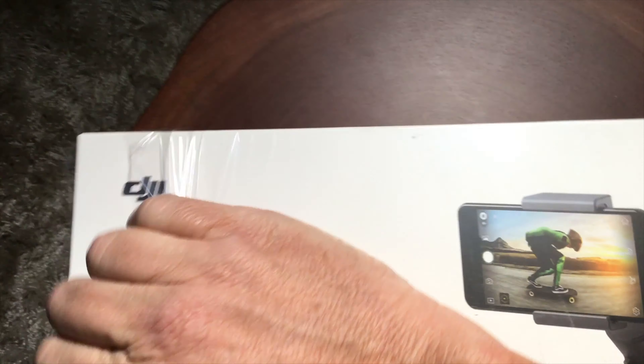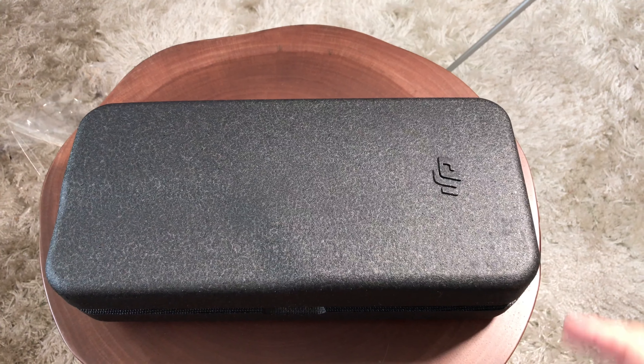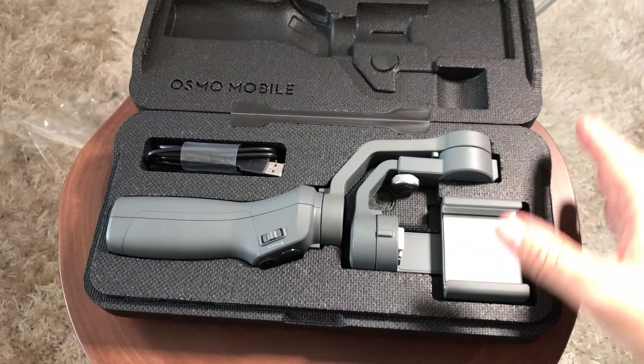Hello, it's Mark from Cars and Cameras, and today we're going to take a look at the DJI Osmo 2 and give you my thoughts on comparing it to the original one.